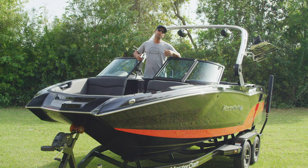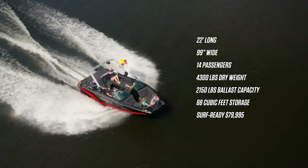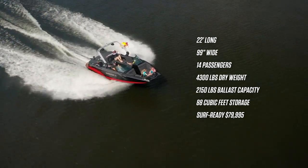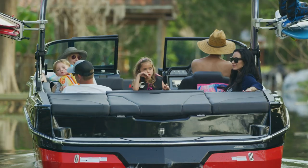The NXT 22 is 22 feet long, has a beam of 99 inches, weighs 4,300 pounds, has a fuel capacity of 50 gallons, and carries 14 people.